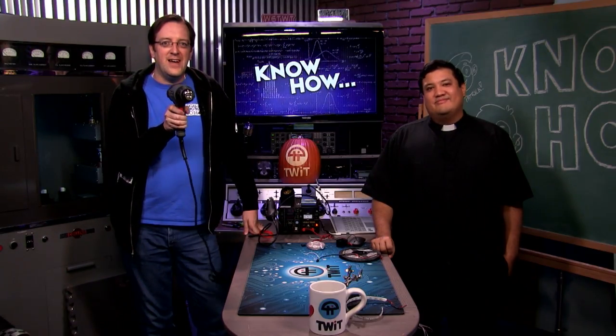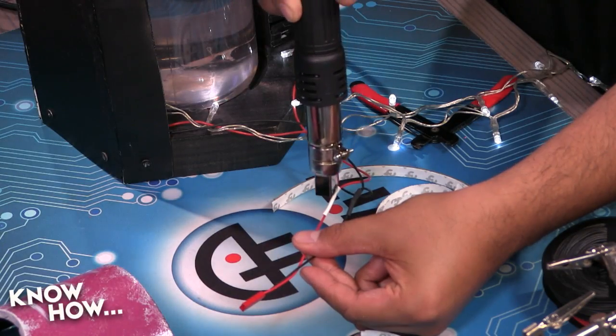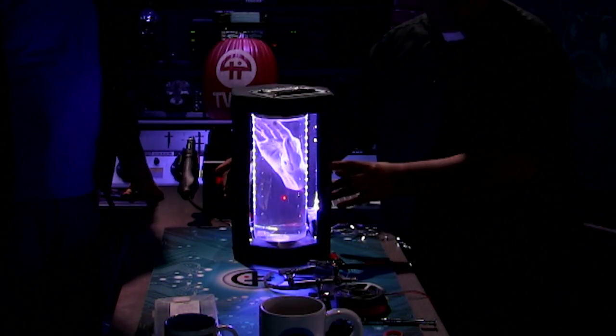Today on Know How — happy freaking Halloween! You are a master of cosplay. You go to all these cons. Yeah, I've picked up a few tricks and techniques along the way, and I'll show a few of them here today.